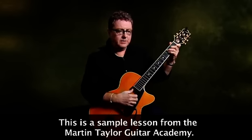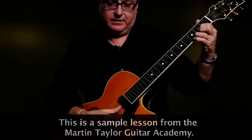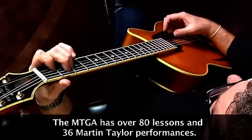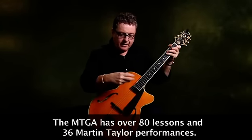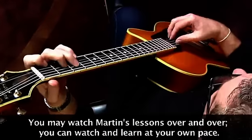I would suggest you find whatever way feels comfortable for you. What I want you to do is to start getting a kind of rolling motion with the fingerstyle. We can start off just by doing this kind of thing.